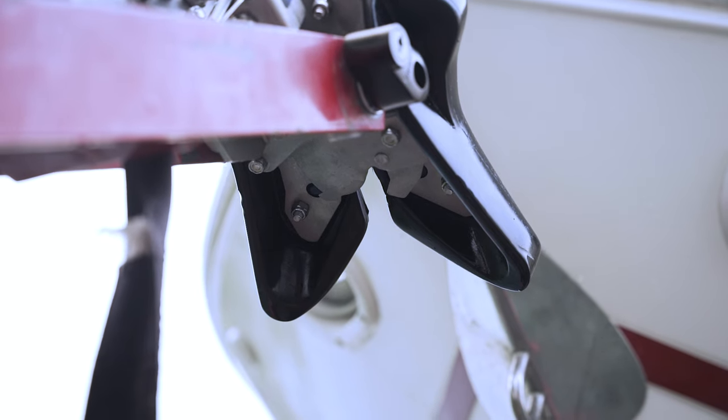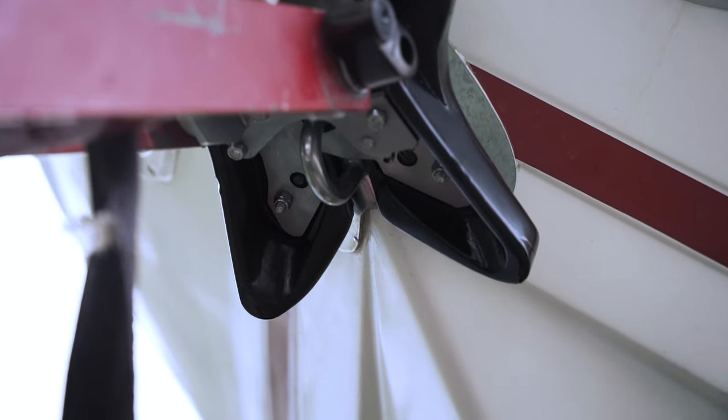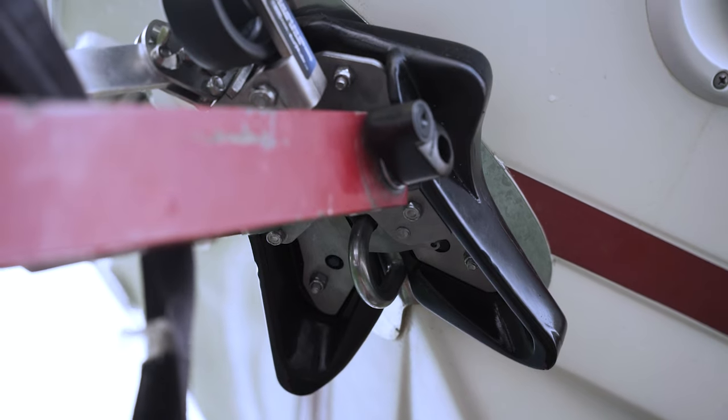You will see them in this close-up. Once the eye of the boat comes in contact with the clamp, the clamp will snap shut and lock the boat to the trailer.